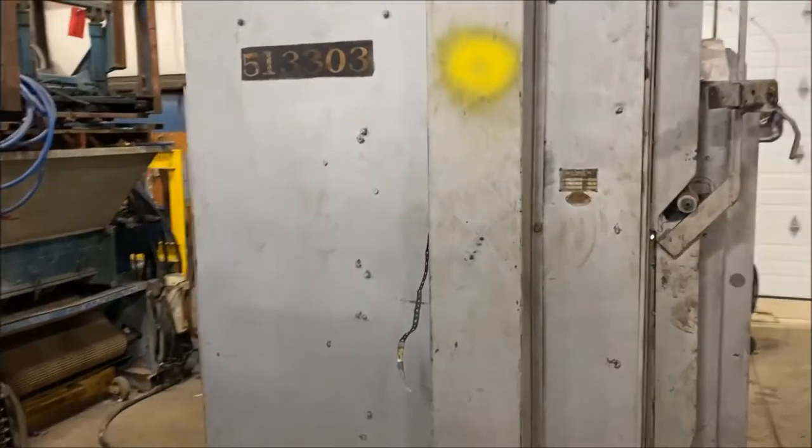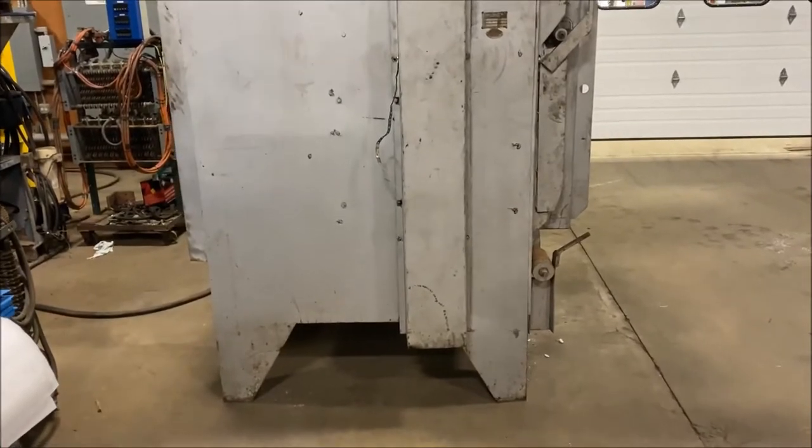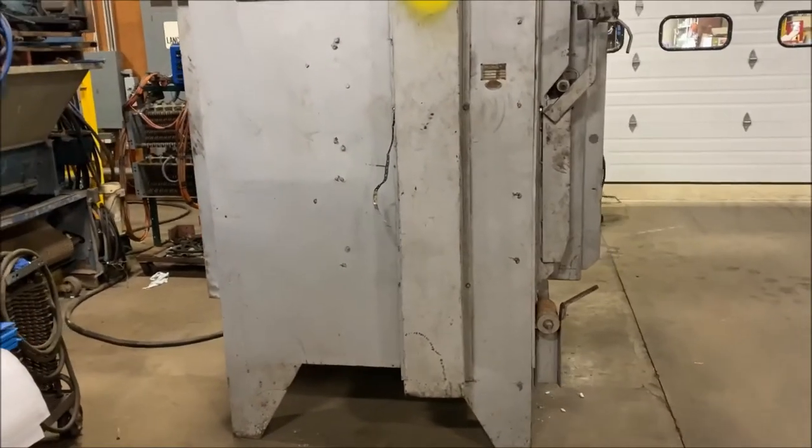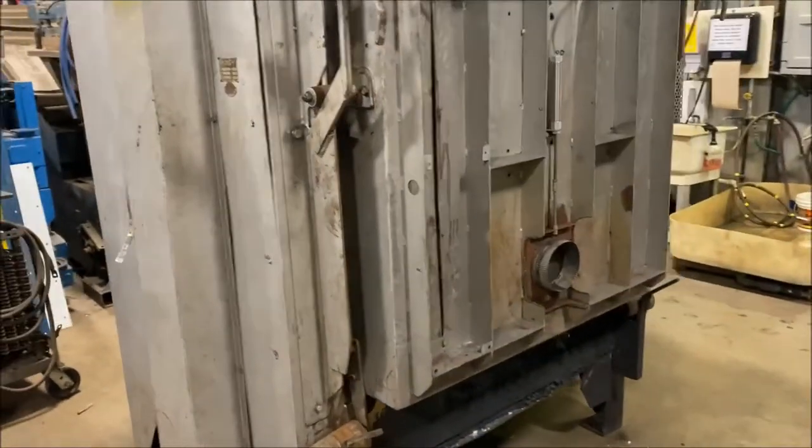It is an electric heated oven, wired for 480 volt. It comes with an Omron temperature control and a batch timer that we'll see in a second as we walk over to the control panel.